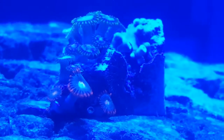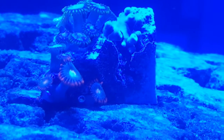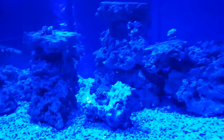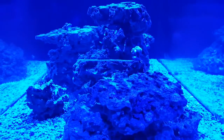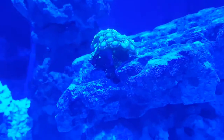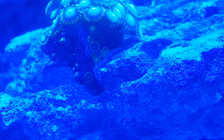Let me do a side shot of it. Look at these zoas - I love zoas, they're just so cool. This is going to be a definitely a ZOA-dominated tank, just a lot of softies in this one. I might get some hard corals, but I kind of like soft corals. And as you can see, there's some new zoas growing right there too.